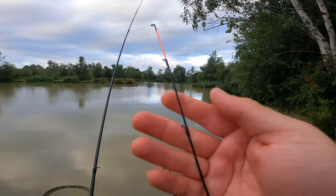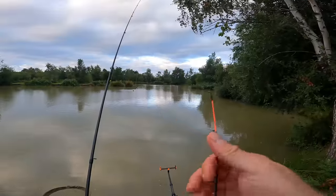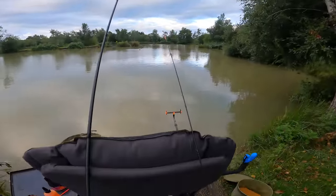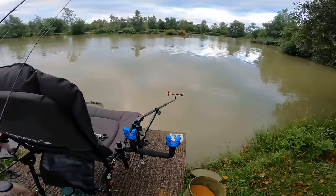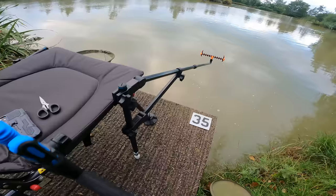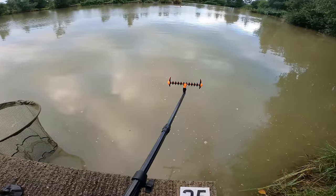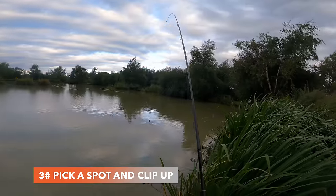The quiver tip I'm using on these is a two ounce. As long as it's strong enough to cast the feeder - it's not like we're fishing miles out. I've got some gripping rod butt rests there just so my rods don't get dragged in if I'm messing about with the camera. Before we get our hook links on, what I like to do is clip up to the spot that I'm fishing.